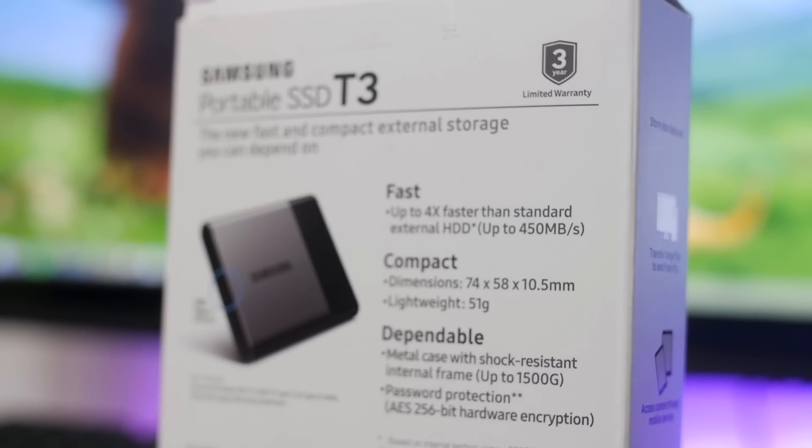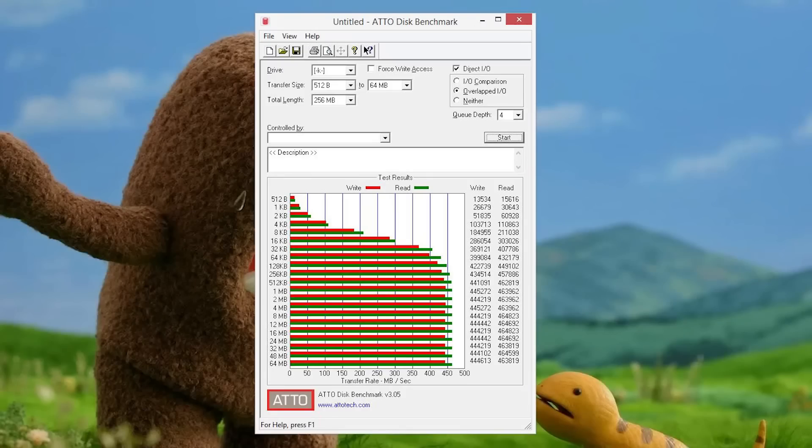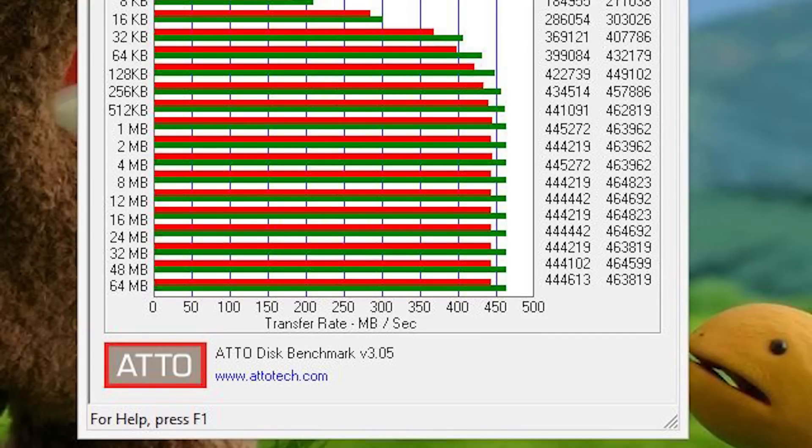On the box, Samsung claims a sequential read-and-write transfer speed of 450 megabytes per second, which puts it in the same league as modern SATA-based SSDs. I quickly verified these numbers using Atto Disk Mark and found a sequential read-and-write of 463 and 444 megabytes per second respectively, showing speeds closer to or greater than the advertised specs.